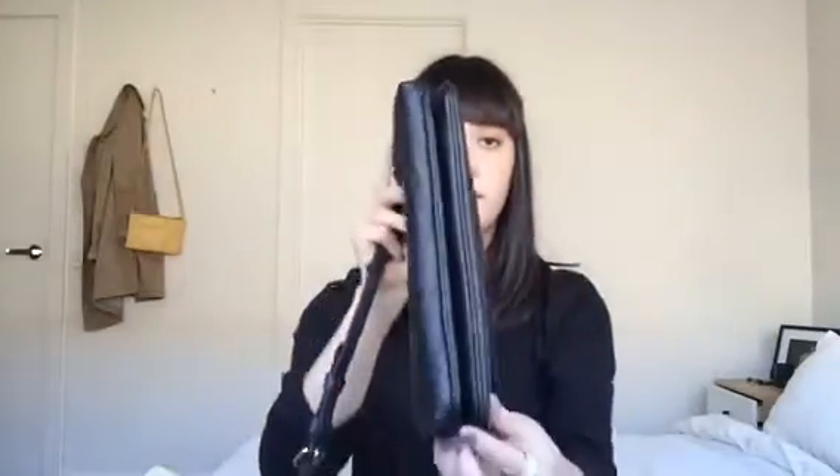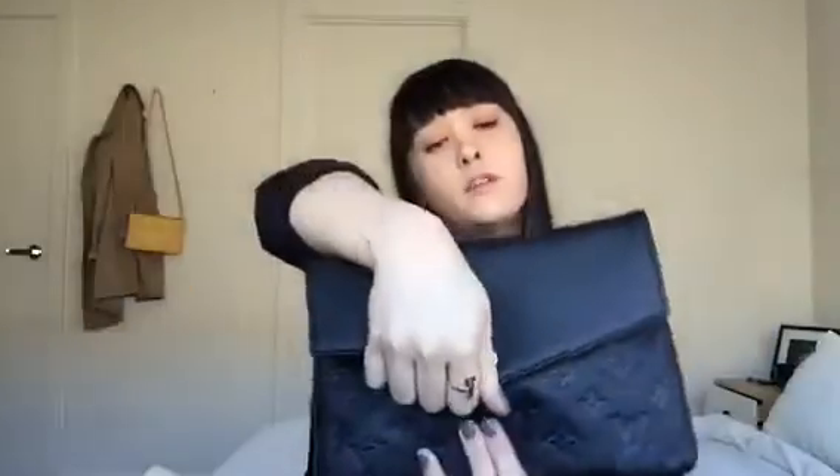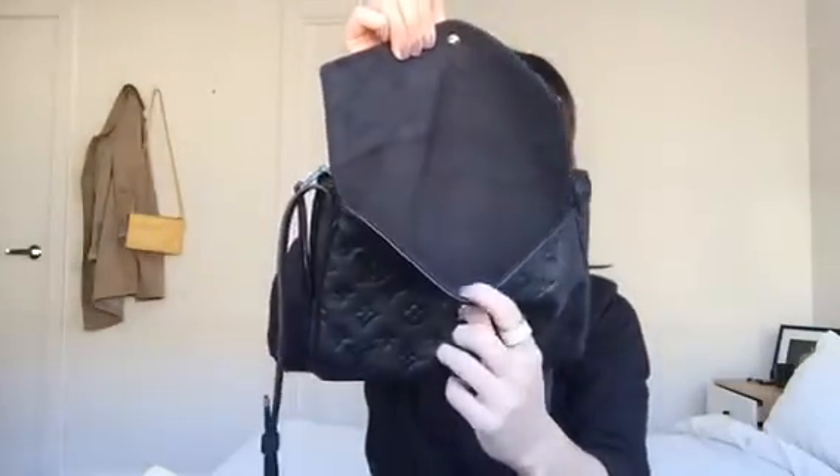The front bit has a flat flap closure with the microfiber lining inside — and that's the entire thing inside.